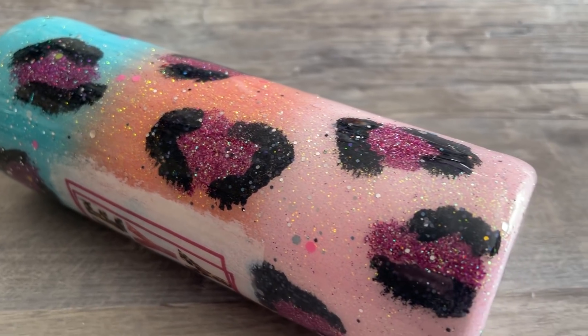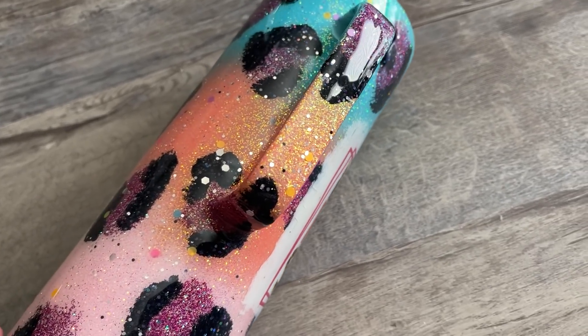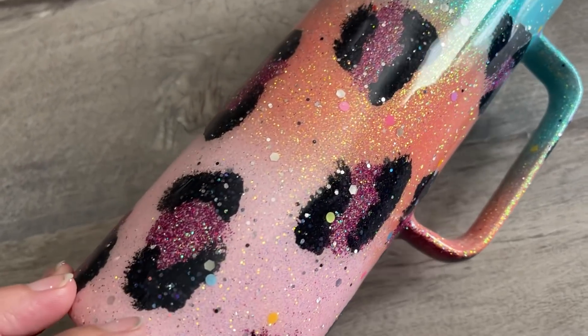After this, I'm giving it two last finishing coats of epoxy and it is ready to go. Whether you take this design and duplicate it as-is, or let it inspire you to create something completely your own, I hope you had a lot of fun watching this tutorial today. If you're new to my channel, don't forget to hit that subscribe button, and I will see you guys next time.